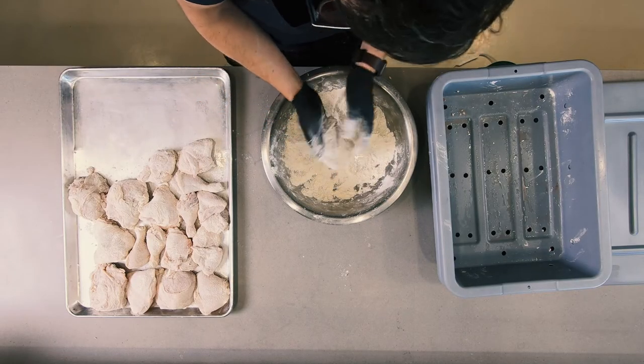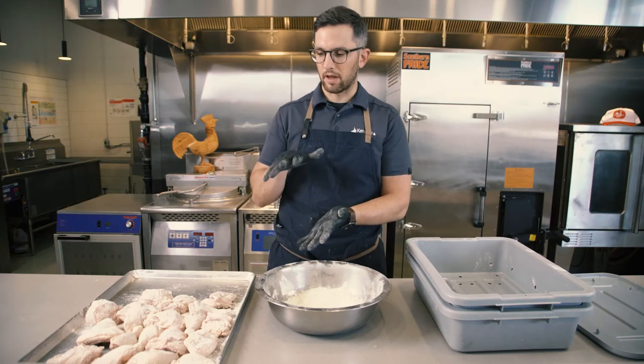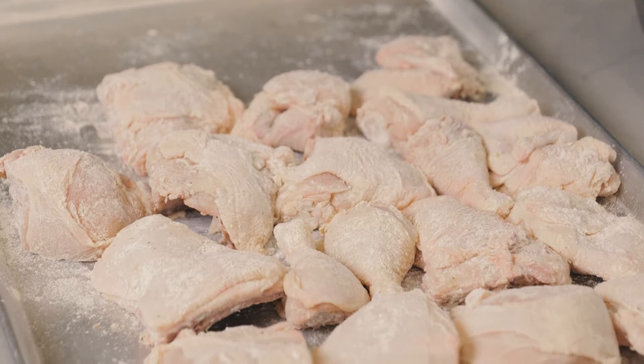Now that the coating has been applied in a single coat, we allow it to set up in the fridge for at least 45 minutes. It is good for the entire day in the fridge, so this can be done in the morning. This allows the coating to set up and adhere to the chicken so that when it hits the oil, it doesn't fly off inside of the well.